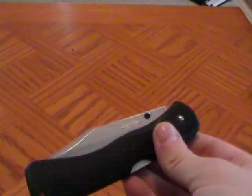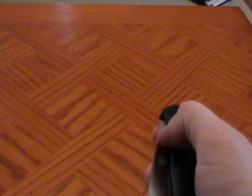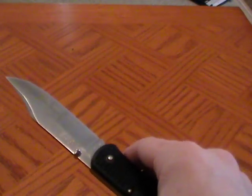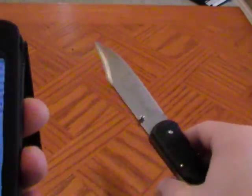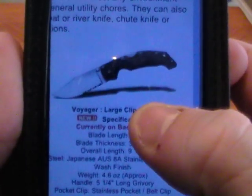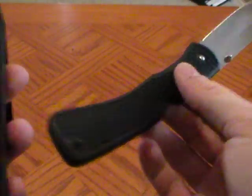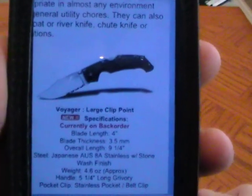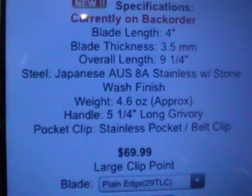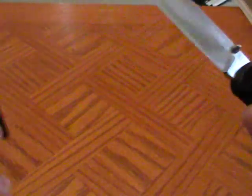Cold Steel has the new Voyager for sale now — this older one hasn't been available for a couple of years. They were going to release a new one in 2010, but something happened and they didn't offer them for sale; something about not meeting their specifications. For 2011, they now have the new Voyager out, which has a different handle style with grooves. I think I prefer the looks of this older one, but the new one is probably going to hold in your hand a little nicer. The new one is going to be in AUS-8 steel.